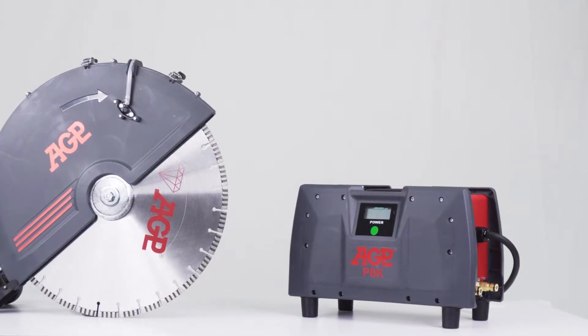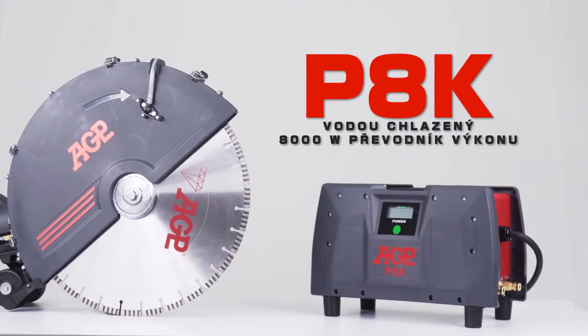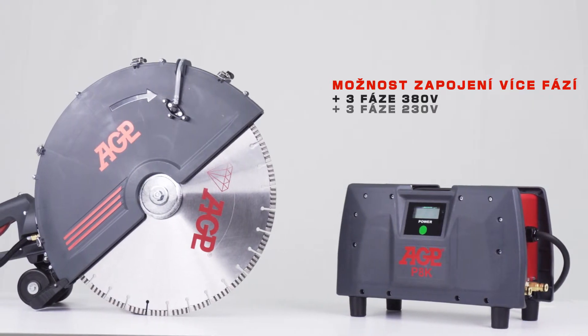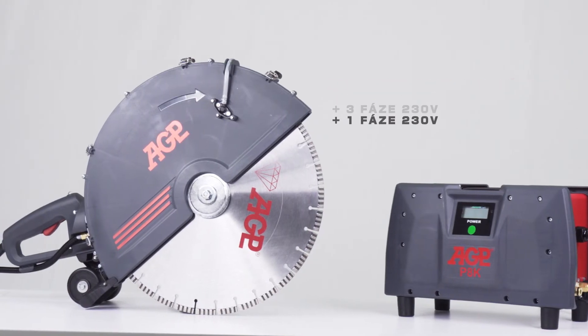The C18 is used with the water-cooled 8,000 watt P8K power converter. Special circuitry accepts three-phase 380 volt, three-phase 230 volt, and single-phase 230 volt.